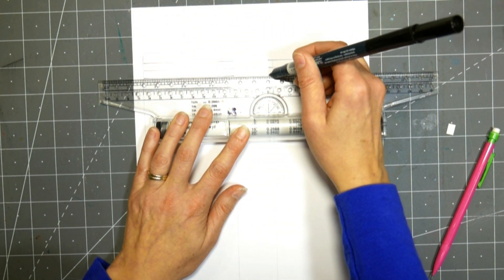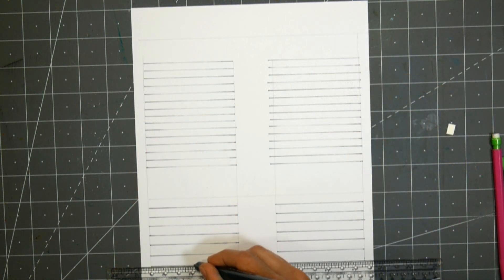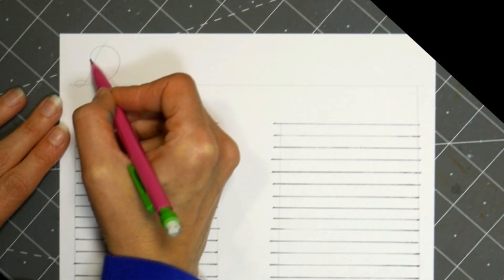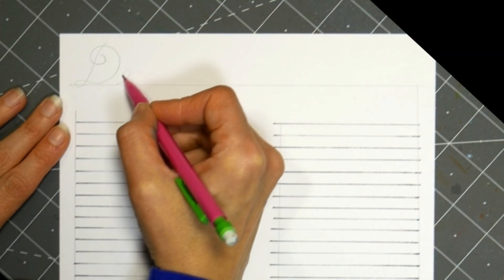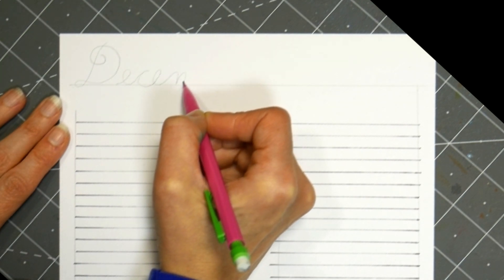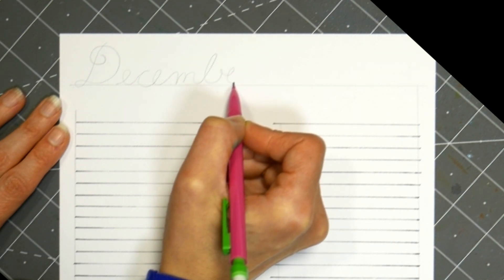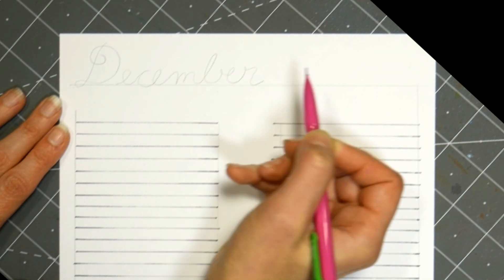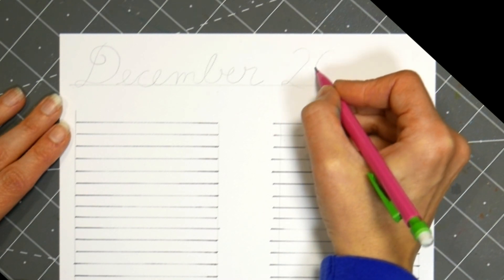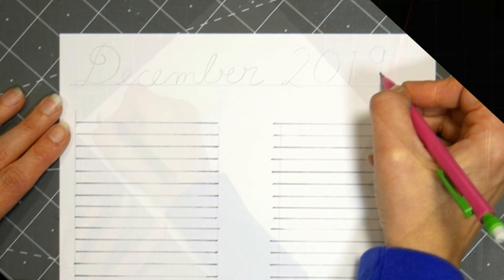We get so busy during the holidays, and it can be really tough to do any scrapbooking or memory-keeping during these busy times. Then a month or two later when you go to make those scrapbook pages, you can forget what you did each day, and probably even forget some of the events. So by making a simple calendar like this, writing down what we did on each day of the month, it would be a fun way to look back on our holiday season — people we visited and parties we attended.